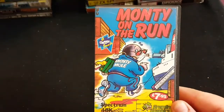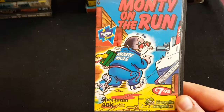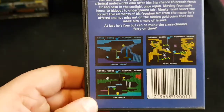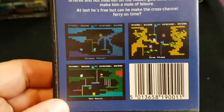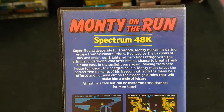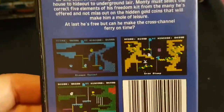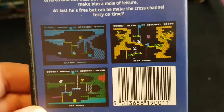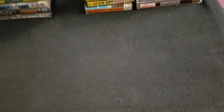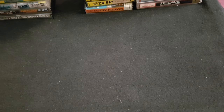Next one — he's back, it's Monty Mole, and he's on the run. $7.95 from Gremlin Graphics before they just became Gremlin. Very Jet Set Willy-esque — you've sort of got to complete the screens. Monty on the Run is a fantastic game. I like all the Monty Mole games; I think I've got them all. If by the end of this collection anyone knows of ones I'm missing, please let me know.